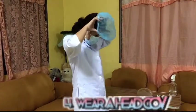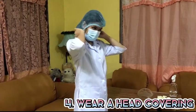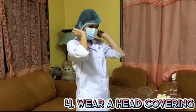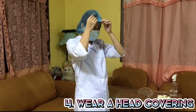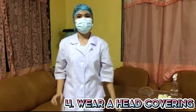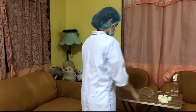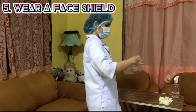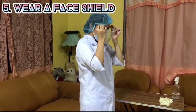Cover the entire head including your ears with a head covering or hair bonnet. Next, don a face shield or goggles if available.